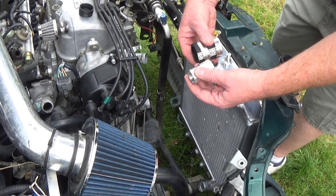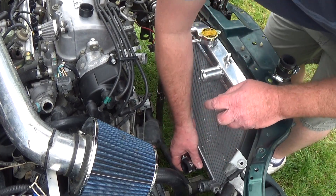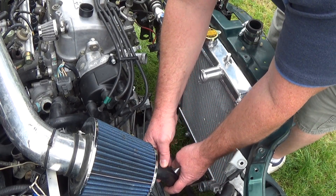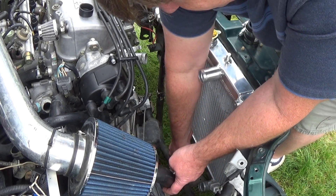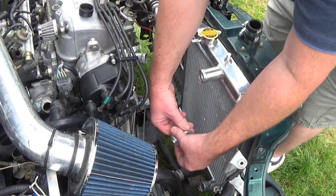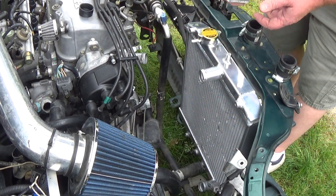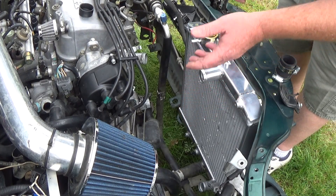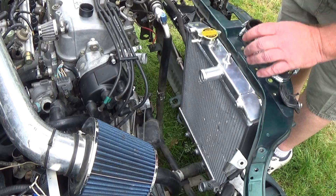You're going to have your band clamps — just drop down here. You've got a lot more play in here, so you might not need to trim it, though I'm probably going to trim mine. Drop that in there. These are two inches. Your radiator neck size is going to be however your manufacturer made your radiator neck size.